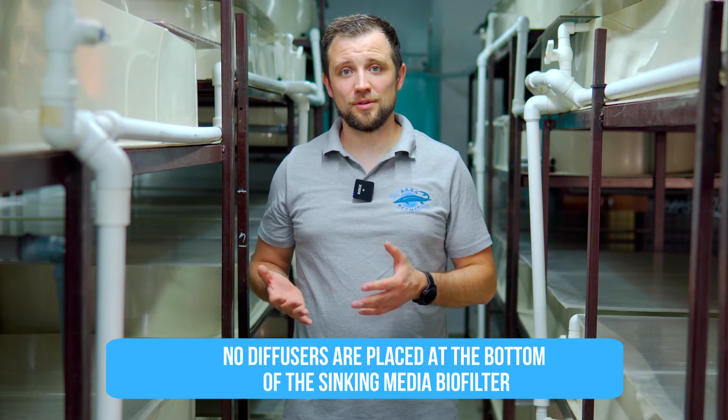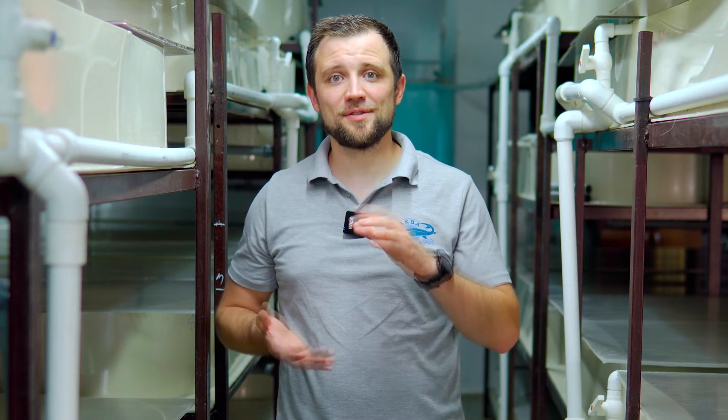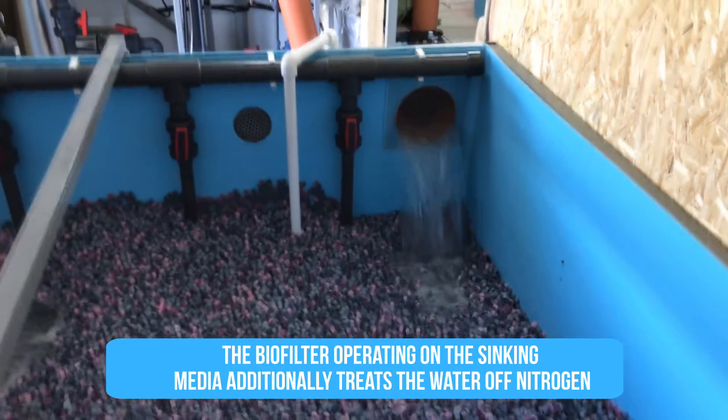The first biofilter chamber uses a fixed bed by default. A recommended second chamber at industrial farms operates on sinking media. At the bottom of this chamber there are no diffusers; instead, perforated pipes periodically supply air to flush the media. The media is slightly heavier than water, forming a static layer. Suspended matter is trapped by the media while the biofilter simultaneously treats water biologically for nitrogen. This second chamber thus provides both secondary mechanical and biological water treatment.